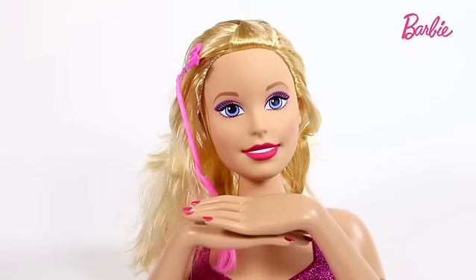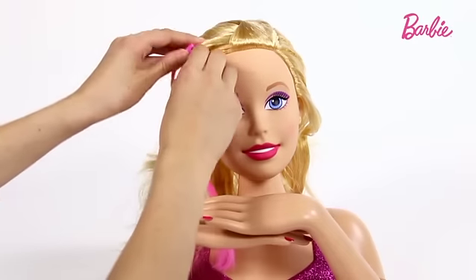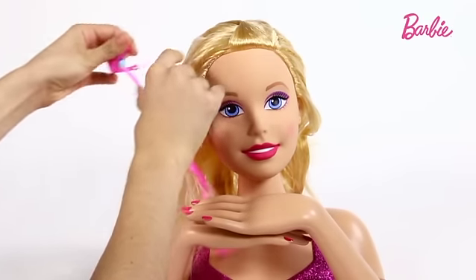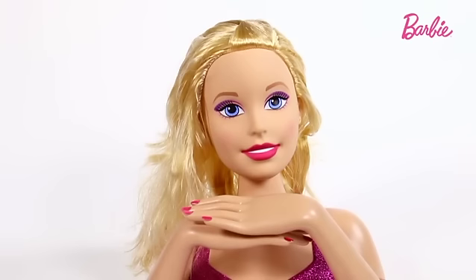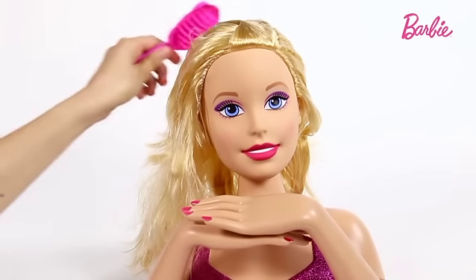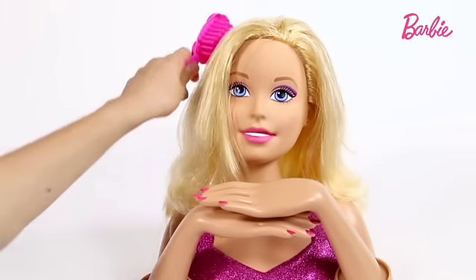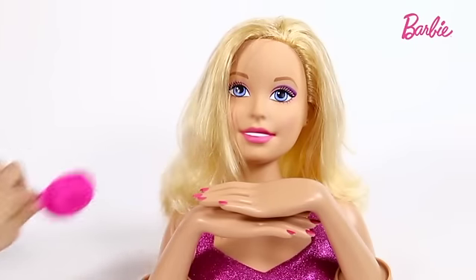I'm going to start on her hair, but because it's a bit stiff when you first take it out of the box, I'm going to give it a quick brush. To make it easier, I'm going to take out this bow like so and I'm just going to brush it a bit. Wow, look at the transformation — her hair looks so soft and nice to play with.